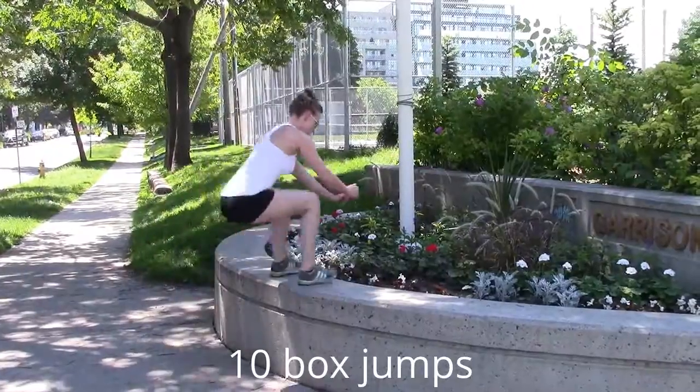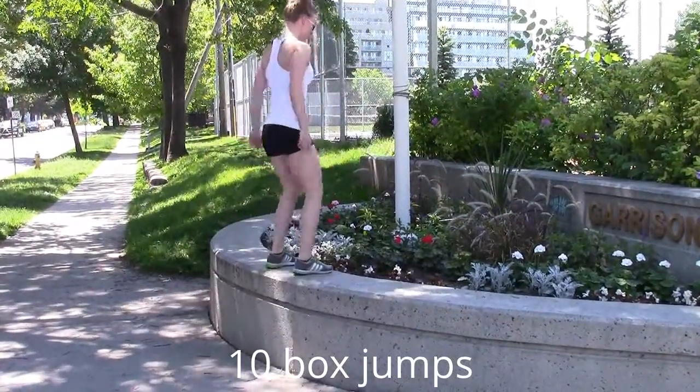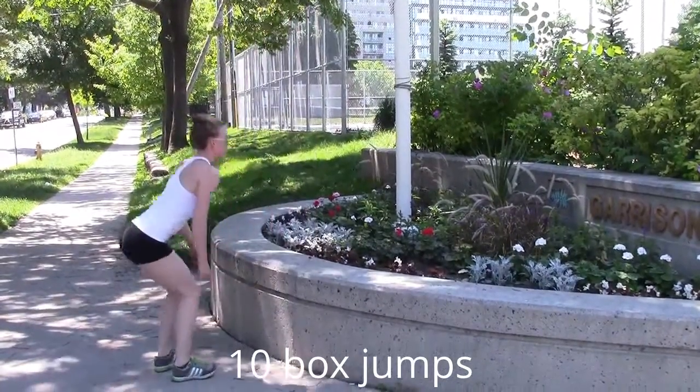Your first move is box jumps, and you just want to make sure you stand fully up before you jump back down. Your second move is ten chest-to-ground burpees.